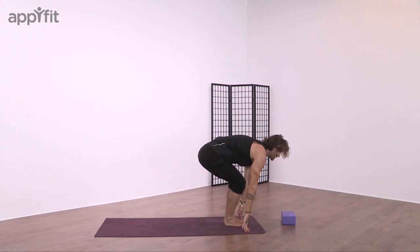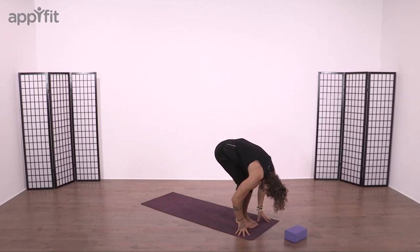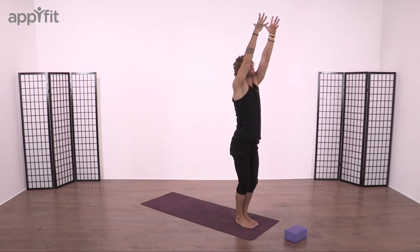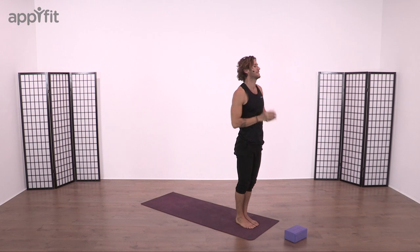Breathe in, look forward. Breathe out, bow the head. And you should feel a real change to that left side of the body — a real challenge. Sink the hips down, gaze forward. Reach all the way to our upward salute. Hands over heart into prayer. Let's continue.